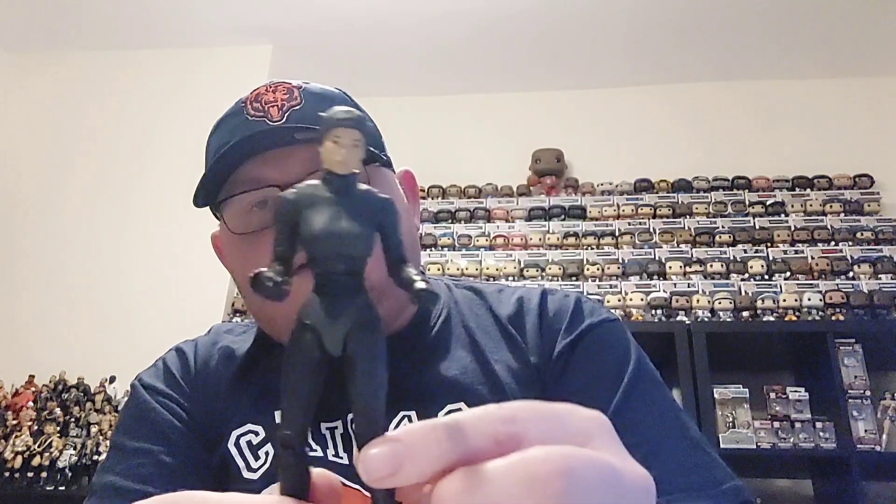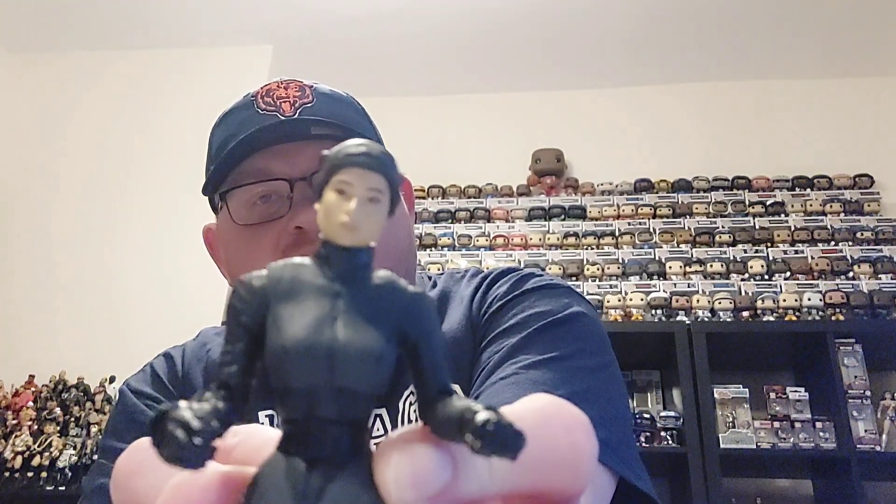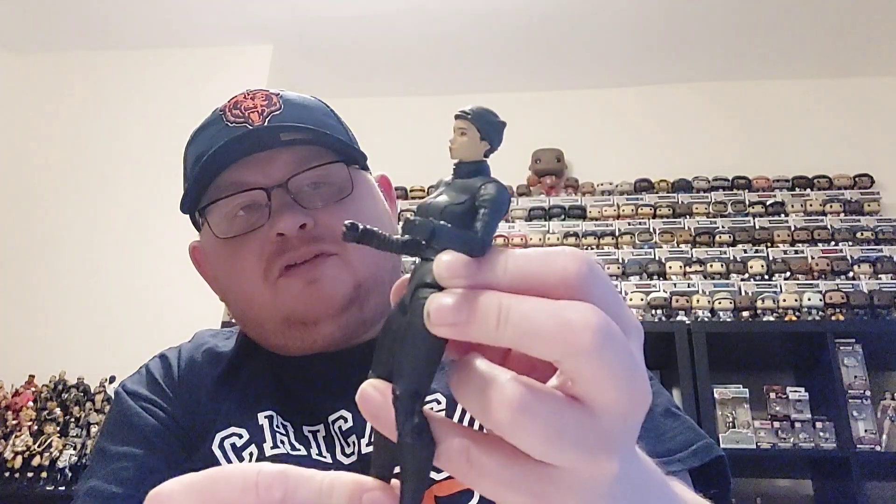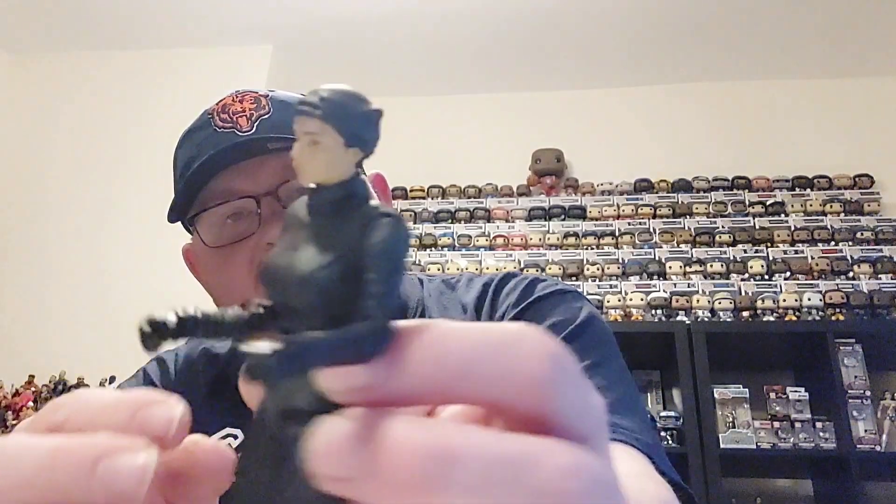Not a lot you can really say about Catwoman — very much a plain Jane sort of outfit, a very black, stealth-like outfit. It is the unmasked version, so the balaclava-type hood she had in the movie isn't down — it's just over the top of her head with these sort of earpieces at the top.